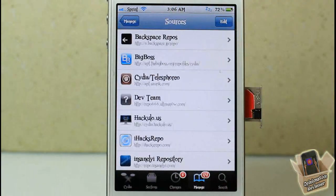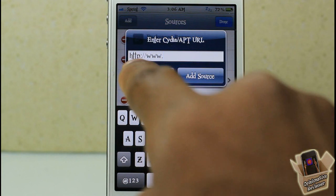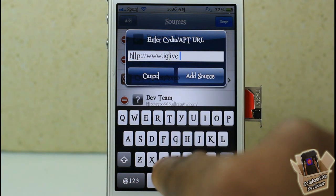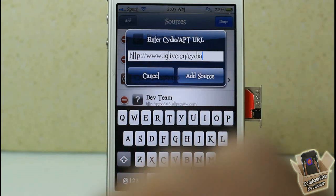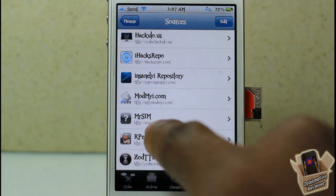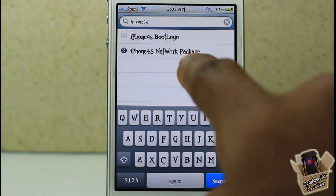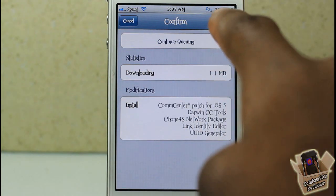After installing that, return to Cydia and add our next repo: www dot iglive dot cn slash cydia. After adding that repo, go into it — you can scroll to the bottom to find it or search for 'iPhone 4S network package.' That's the one you want. Go ahead and add it, then hit Confirm.